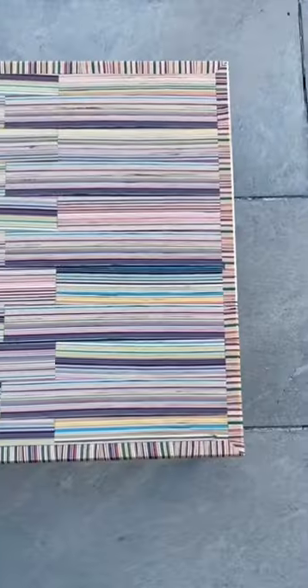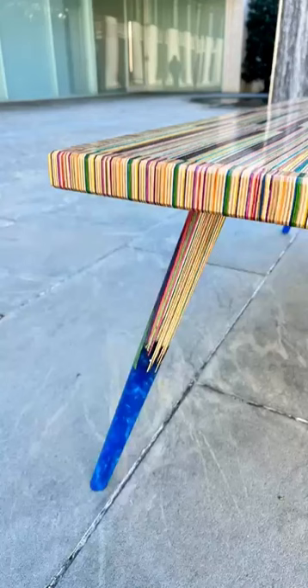This design was swimming around in my head for quite a while before I finally got to create it. I felt like I built it in my head over and over a thousand times before I made the first cut.